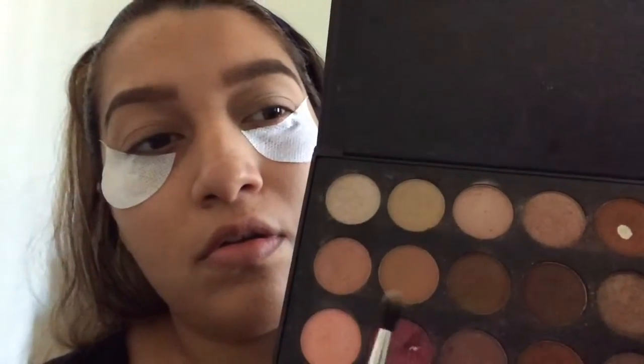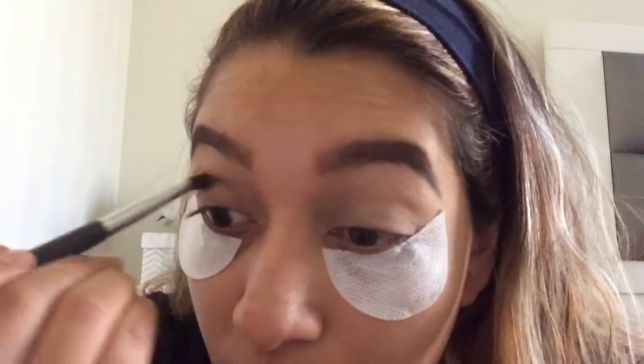I'm just going to apply that on both eyes. Now I'm going to go ahead and take these two neutral colors and put that in the crease.